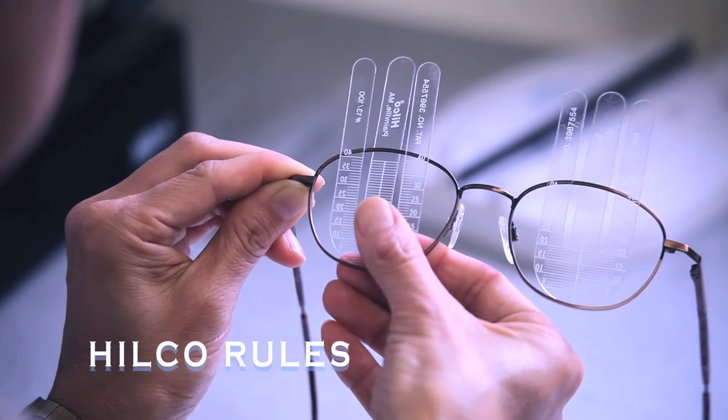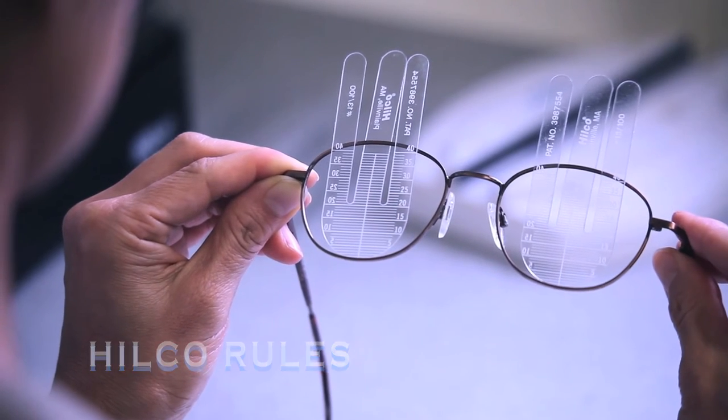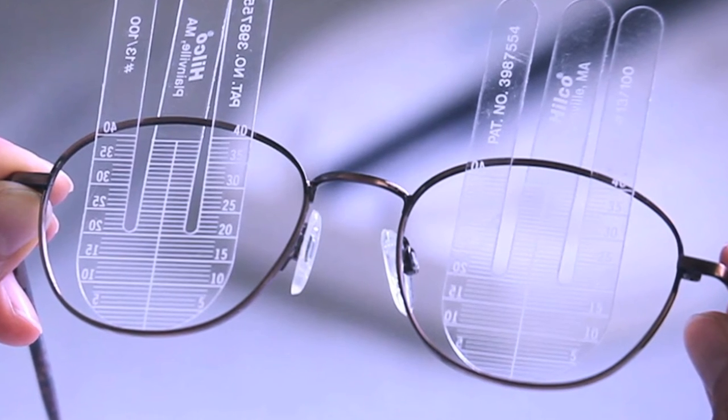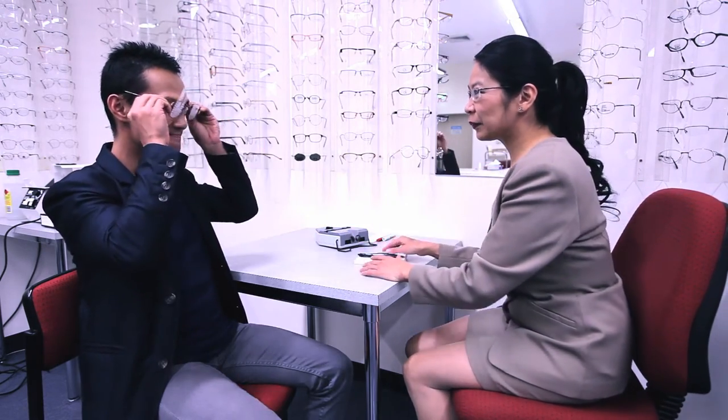The second alternative is two small seg height rules, which are positioned in the bottom rim of the frame and clip around the top rim. Note that seg height rules can only be used for full rimmed frames. With your client's head at the same level, note the point that is level with the center of the pupil.